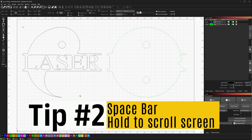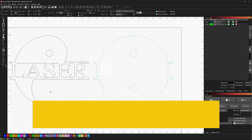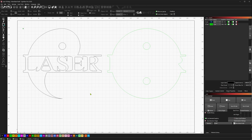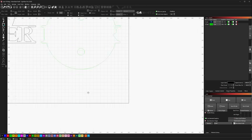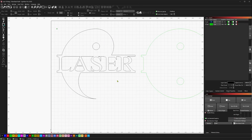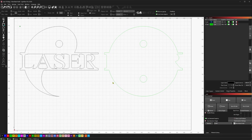Did you know that you can hold the space bar and then click and drag? This is especially useful for laptop users who may be working with trackpads — they can hold that space bar and drag their screen around without having to rely on a middle mouse button from a mouse.